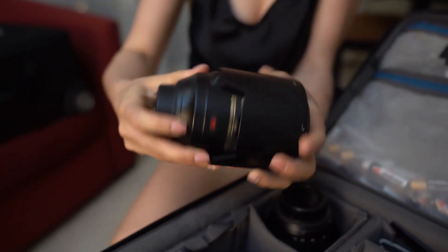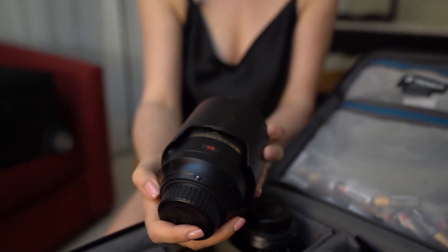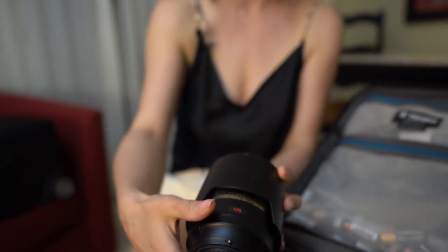And here is my 105 millimeter macro lens for all the detail shots — rings, invitations, shoes, and so on.